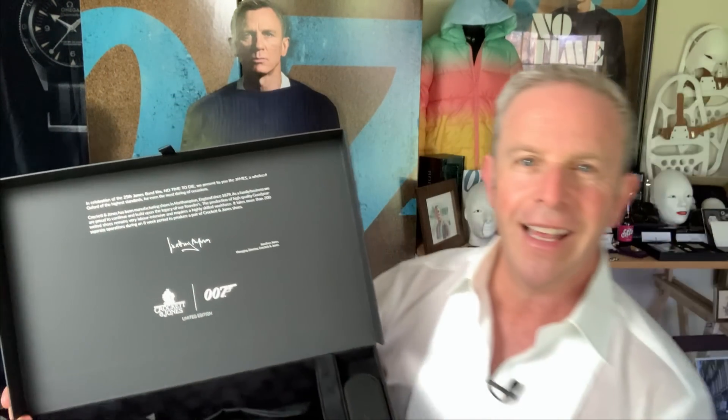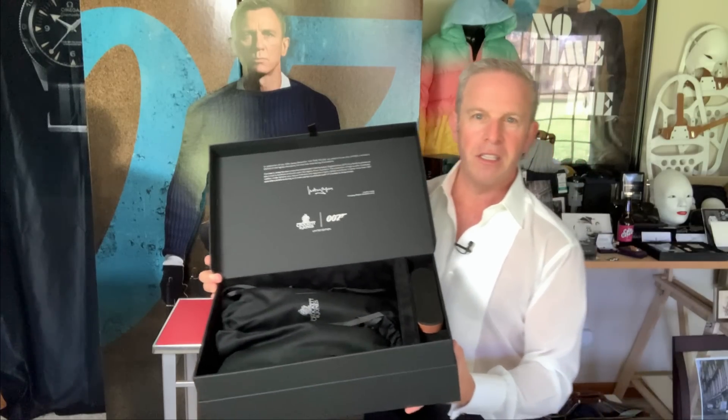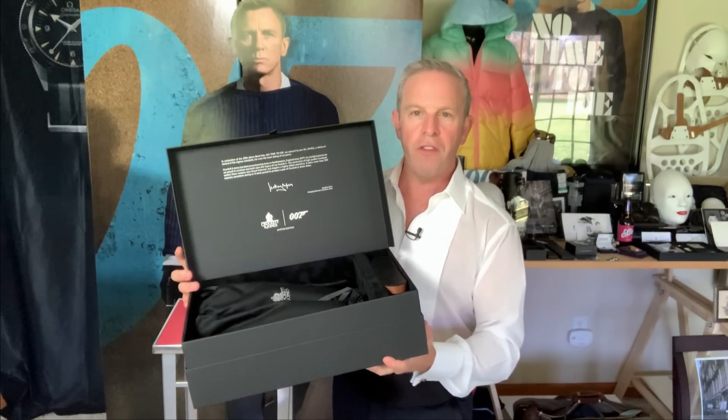Limited edition — and these are limited edition. That's from Jonathan Jones, and yes, that is a family member. This is a family-run business, lest we forget that.